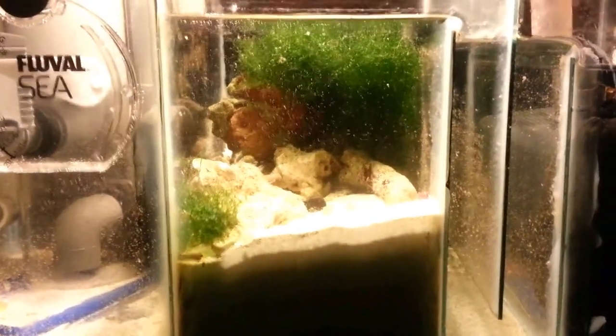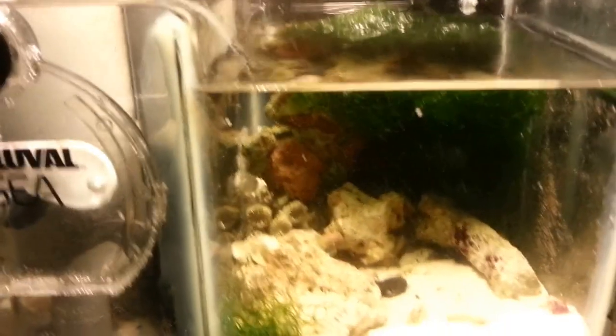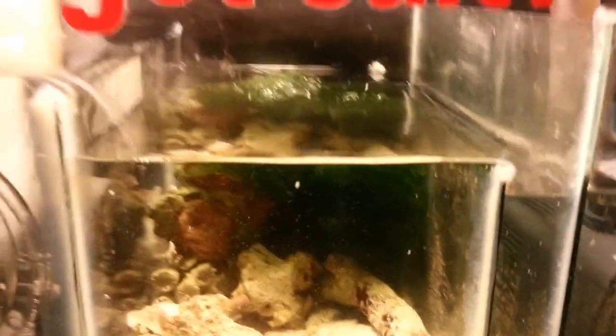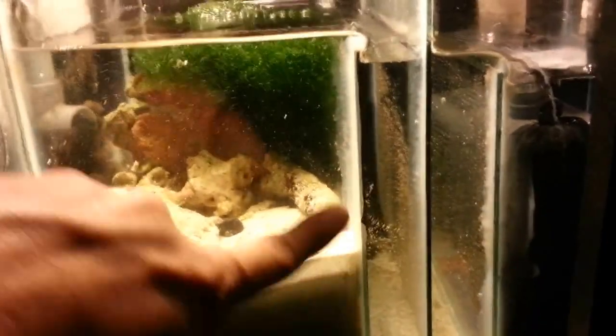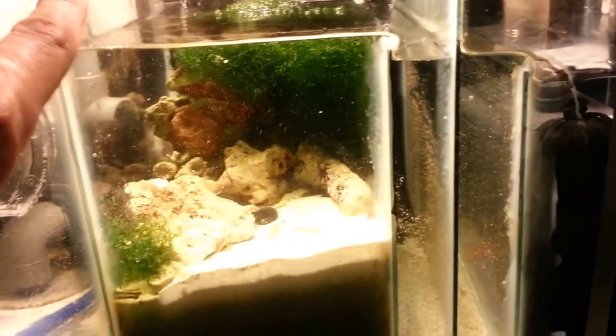This is the sand that I had in my 10 gallon setup, so it would have already been cycled. I have some chaeto in there, a little ball of chaeto, some rubble rocks, some hermit crabs, a few different things. This side is six and a half inches tall, so it's a little taller on this side just because I wanted that for the skimmer.